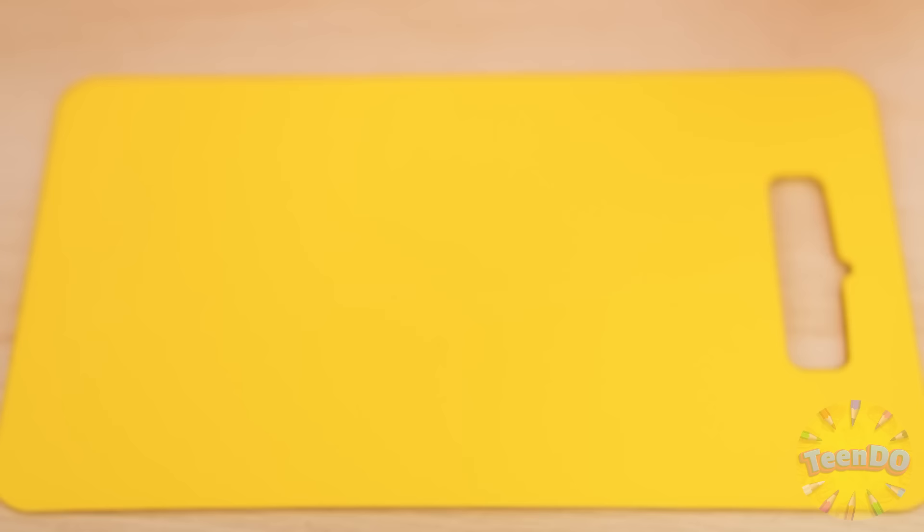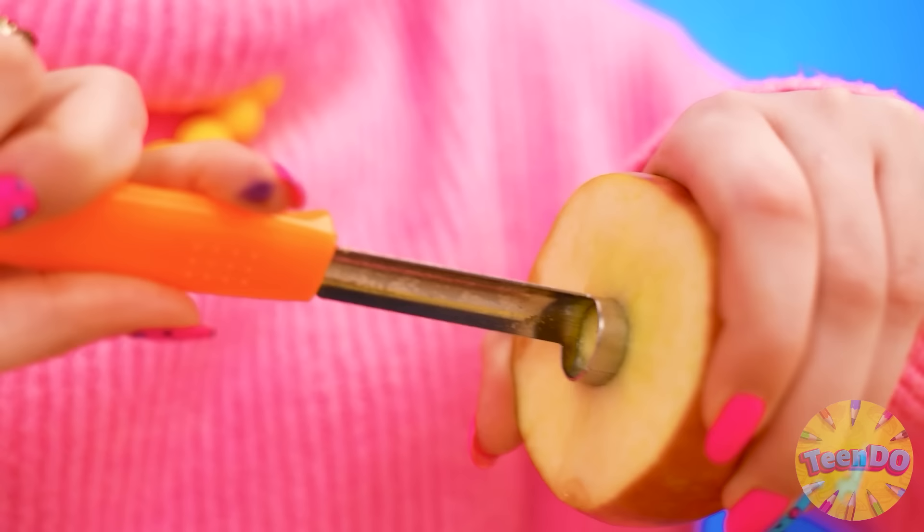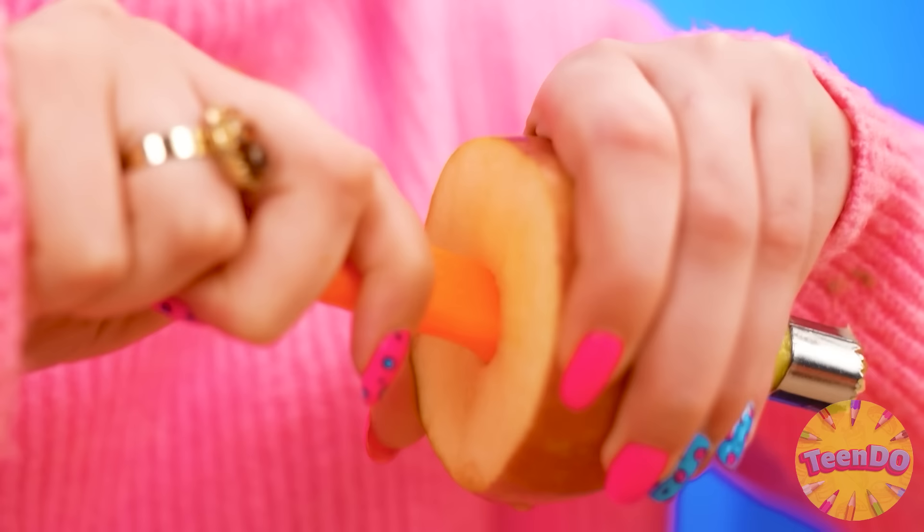I'm going to make a swede out of fruit. I'll take what's really healthy — an apple. It's great with vitamin C. It's very appetizing. And now it remains to dig out the middle. I'll twist it a little more and get the seeds out.